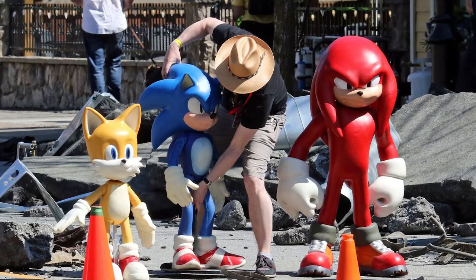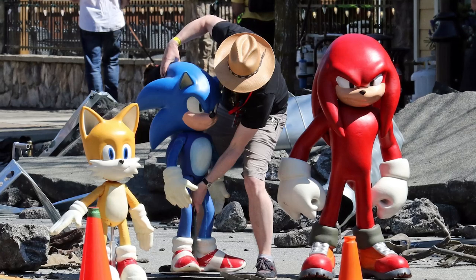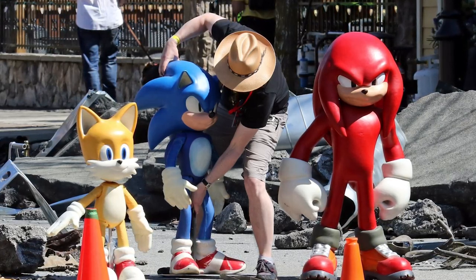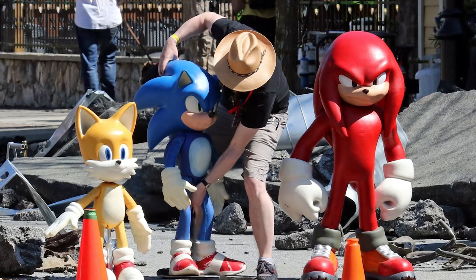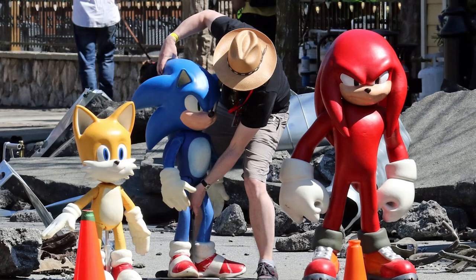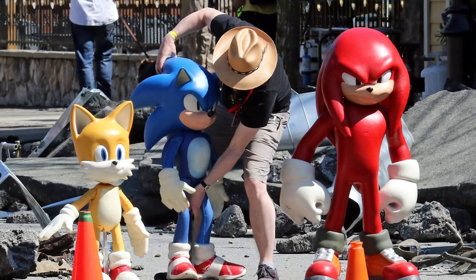I'm really loving these set photos, they're looking clean. I can't wait to see what the full render of Knuckles will look like. Let me know what you think in the comments, let me know if you enjoyed this video, make sure to like and subscribe, have a good day, and God bless you.